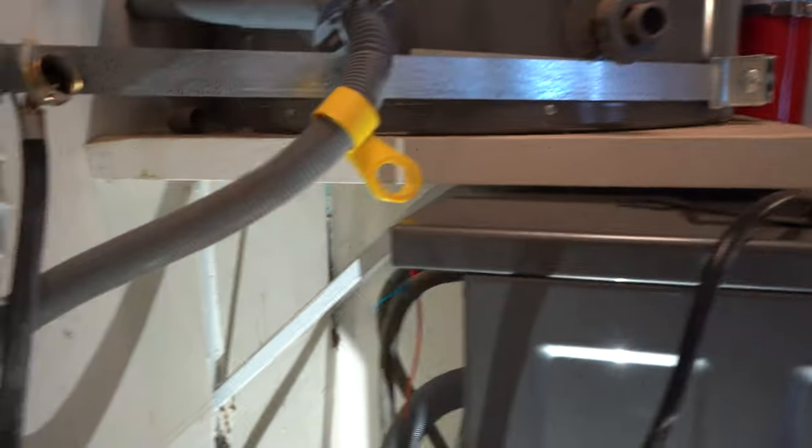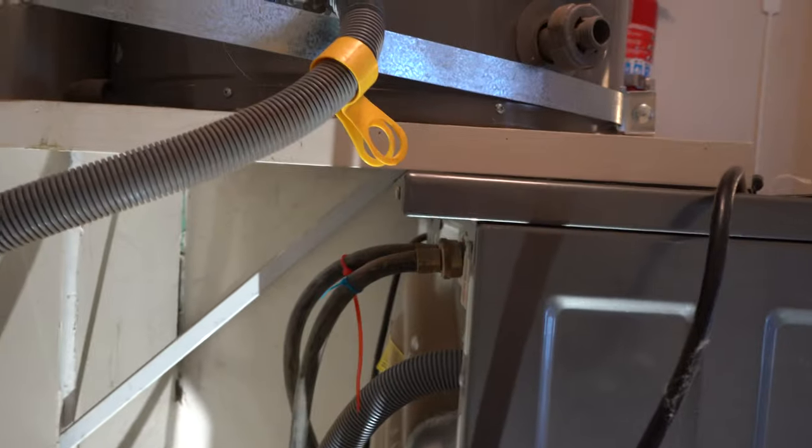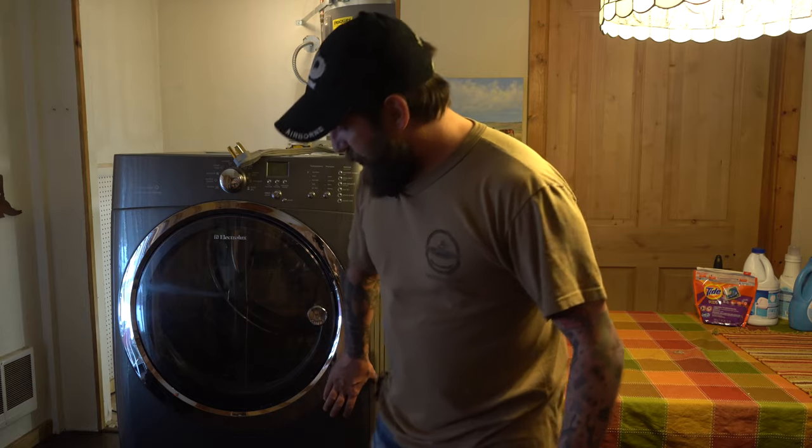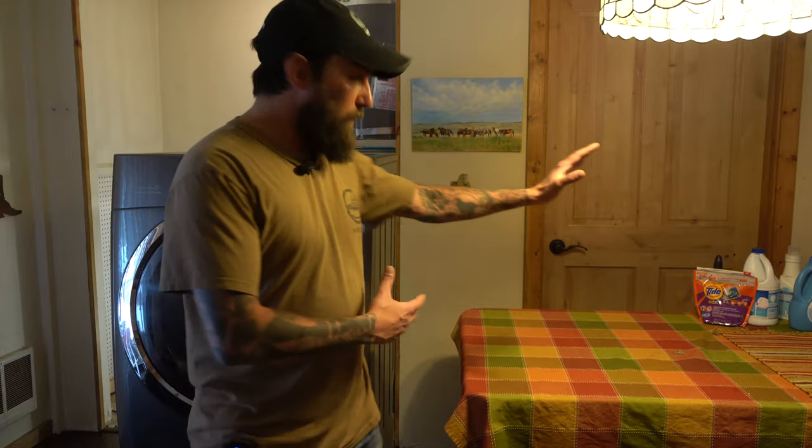I'll be taking the washer off its pedestal so it sits flush with the ground, and then go ahead and stack them. The reason I want to move them to the other side is you can see here — this is the shelf the hot water heater sits upon, and the supports only allow the washer to go back so far. I put the dryer closer to the table and now I'm going to disconnect all the screws that have it attached to the pedestal, then tip it over onto the table.